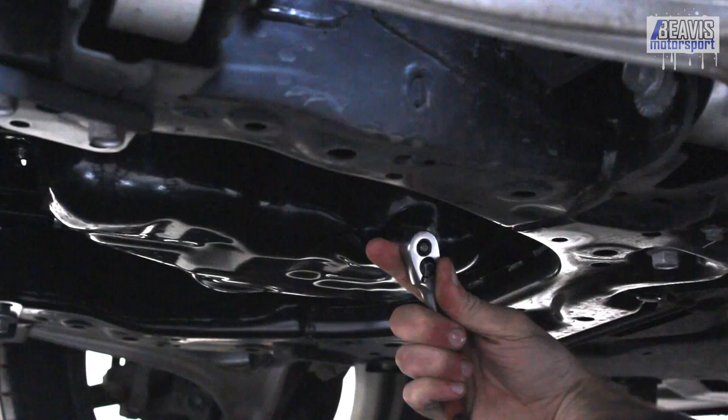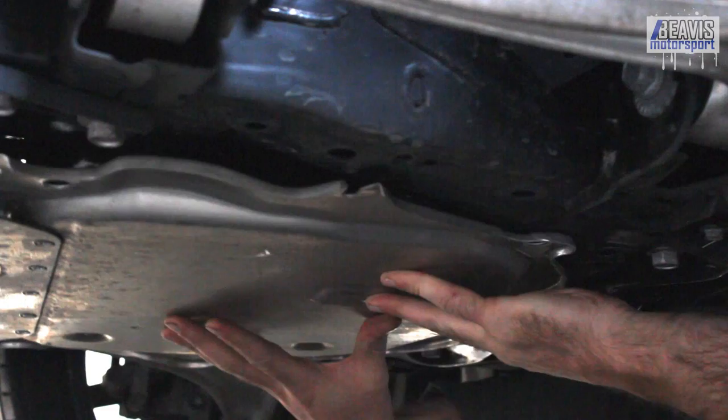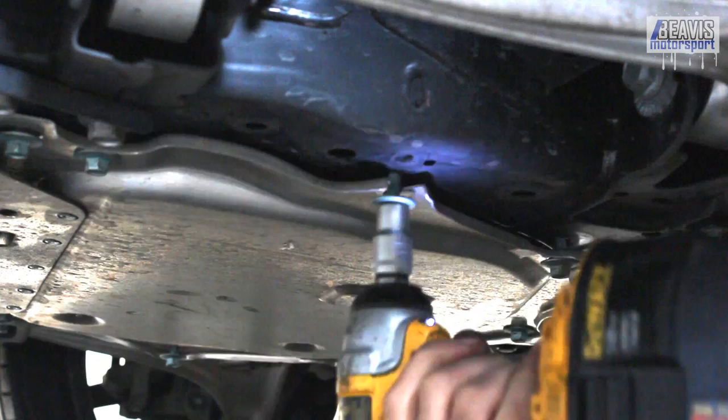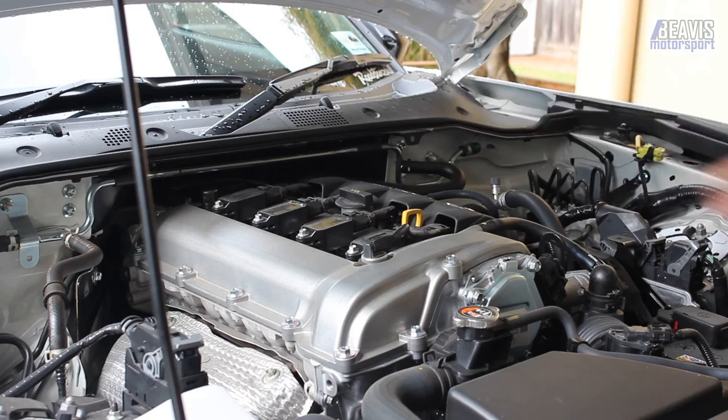So we can get back under the car, screw this oil filter on, and of course pan tight - don't go using tools to tighten this thing up. Just tighten it up by hand until it's firm; you don't need to tighten it up like a gorilla, just tight enough that it's not going to leak. Then maybe just a double check of that drain plug, throw your undertray back on - again eight bolts and the rattle gun gets this done no worries.